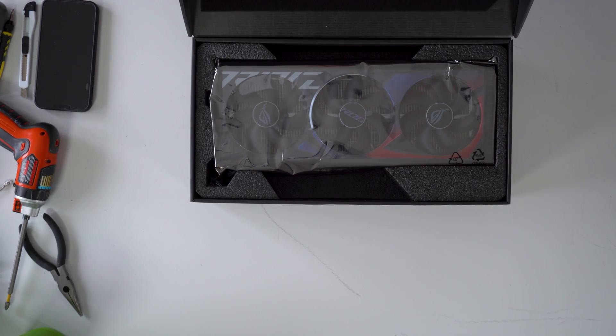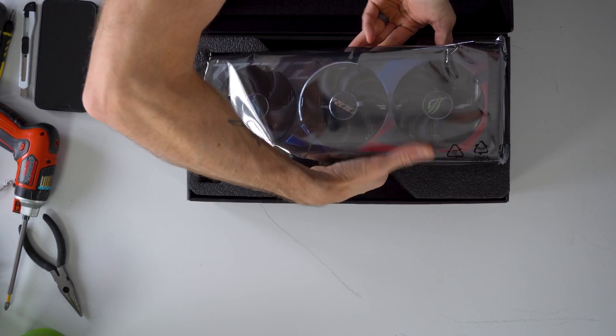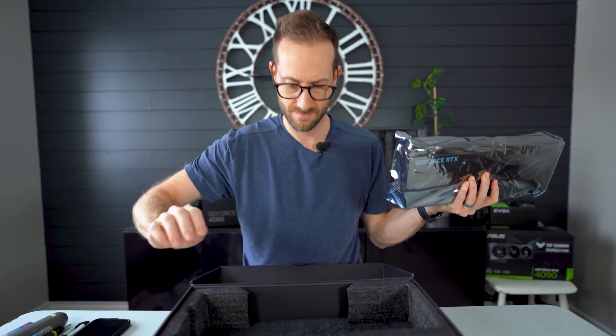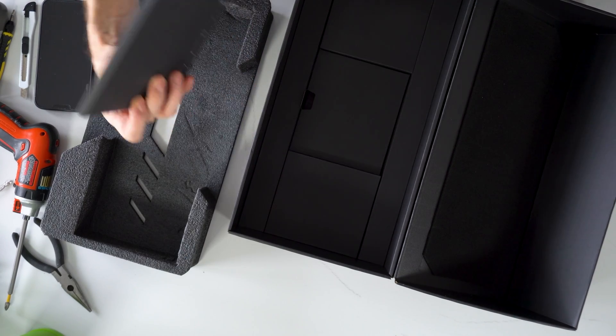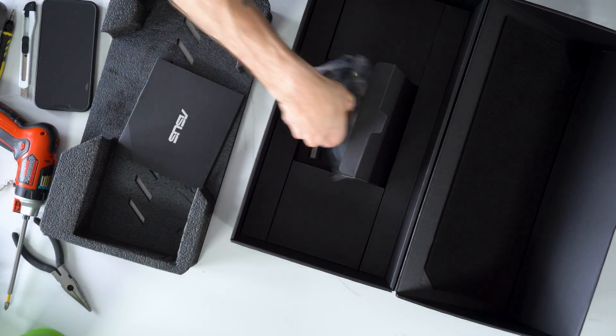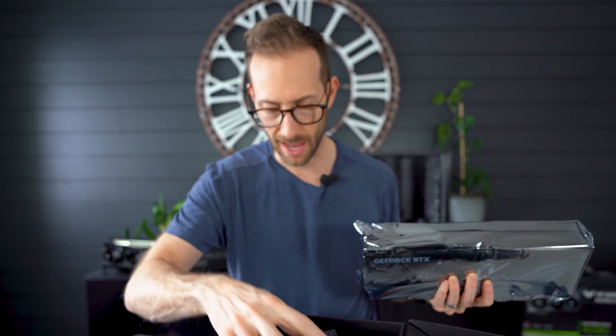The Strix is my all-time favorite card, especially now that EVGA is out of the picture. The Win card is neck and neck with it for me. Let's open this up. The box looks pretty basic. There's a dongle adapter buried way underneath. As expected, all 4080s use three eight-pin power connectors. There's also a card holder that you can screw up and down for height — I haven't seen that style before.